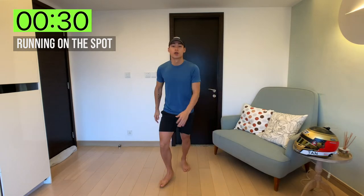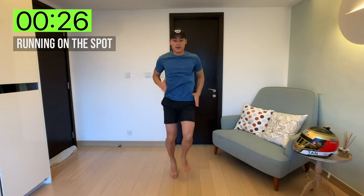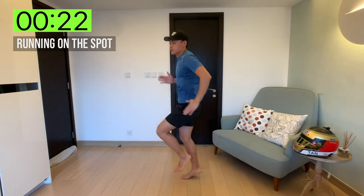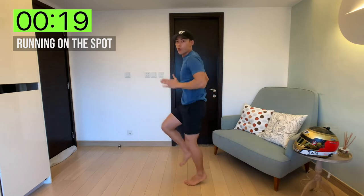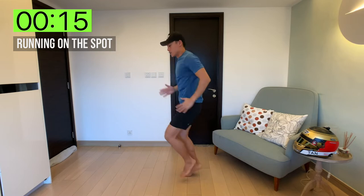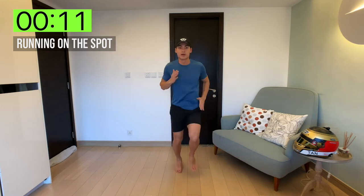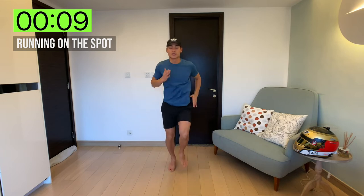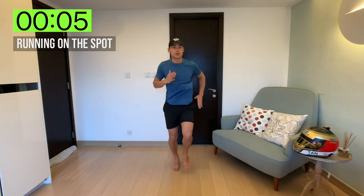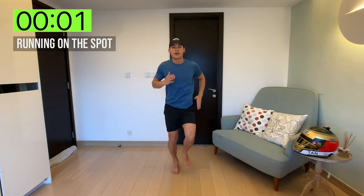First up, we'll be doing some running on the spot — just lifting up those knees. You don't have to go all the way up, you don't have to do high knees at 90 degrees. Just running on the spot, low intensity. We've got eight seconds left on the clock — nothing too intense, just to get the body warmed up. And rest.